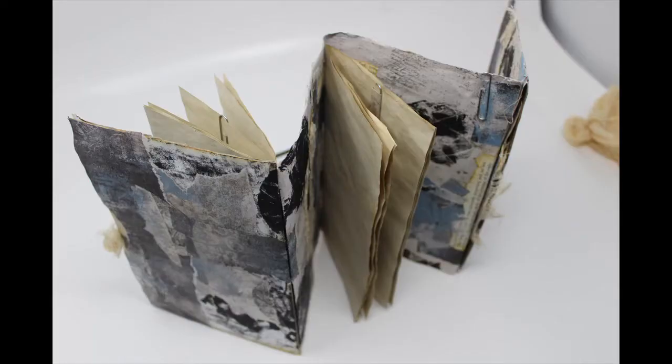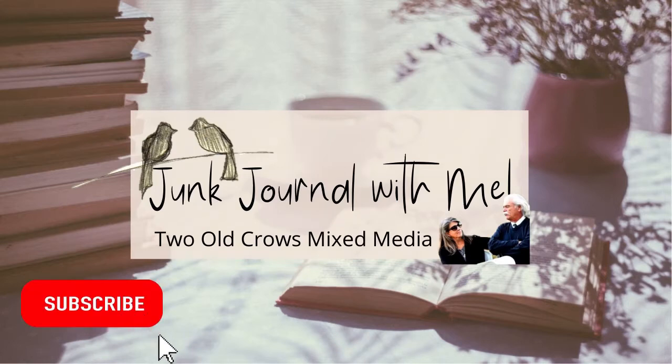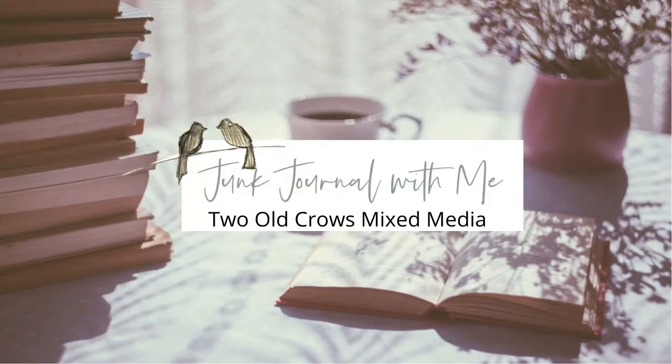I think it turned out pretty nice, and I'm certainly hopeful that the individual that won it loves it. Again, my name is Peg and I call my channel 2OCROWSMIXMedia. Please hit that subscribe button, like and share the video, and the notification bell will let you know when I upload additional content. I'm hopeful that you will hop over to Facebook and join me on my Facebook group. I would love to have you there as we enter into 2021 with some weekly prompts. Please come join us — I have placed a link to the group in the description. So stop on by. Bye for now.